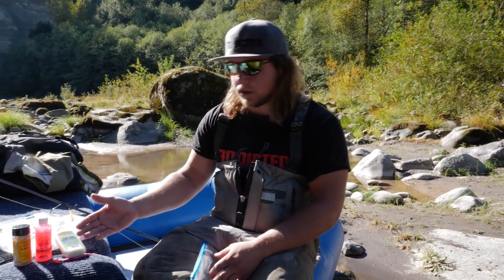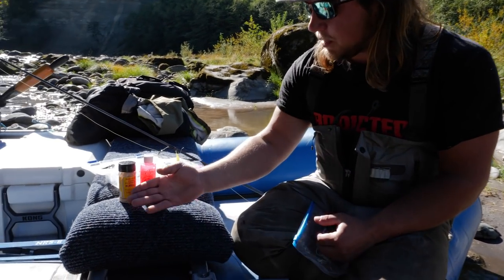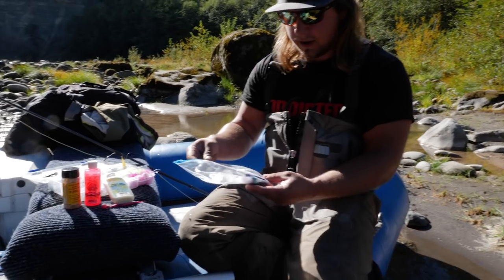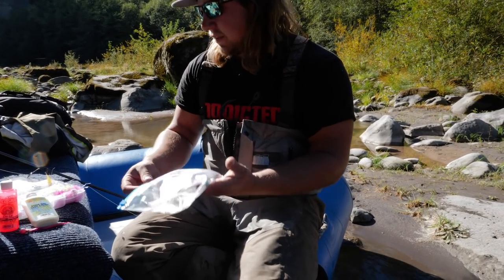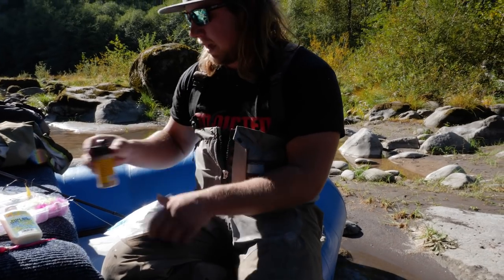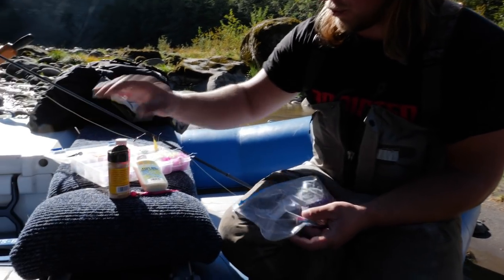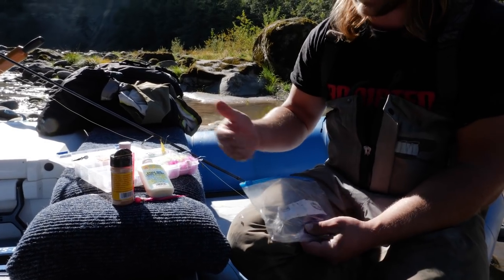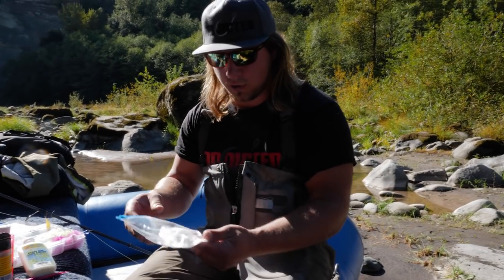What we have here is a couple of different products from Procure. We have some of the Procure krill, which we'll use on these twitching jigs with this rabbit hair. With these you're going to want to use this krill powder. This is nice and stinky, and this krill is exactly some of the stuff that they eat in the ocean, so it actually entices that natural bite when these fresh coho come in the river.